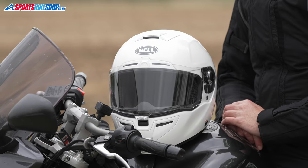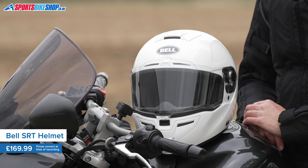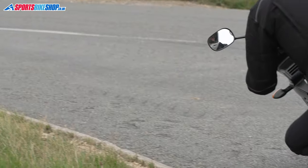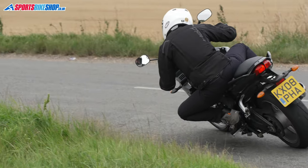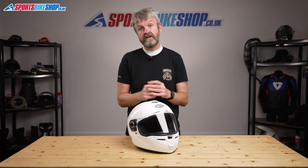This is Bell's street helmet that offers a fiberglass shell for a price you'd more normally associate with a plastic-shelled helmet. The SRT weighs in at under 1500g — 1487g to be exact — and that's pretty good for a helmet with a recommended retail price of £169.99. Previous year's paint schemes are also frequently discounted, so there's often the chance to pick one up for even less.